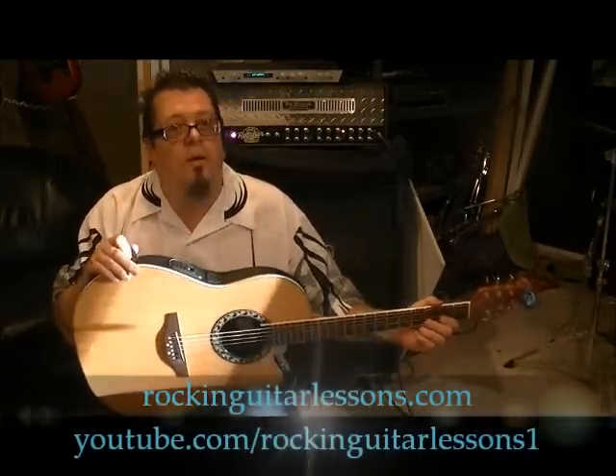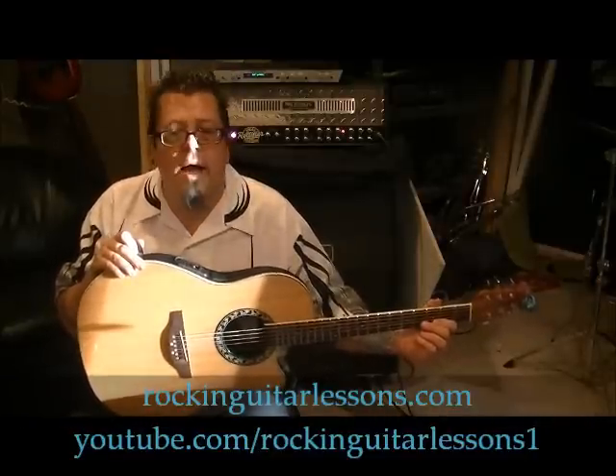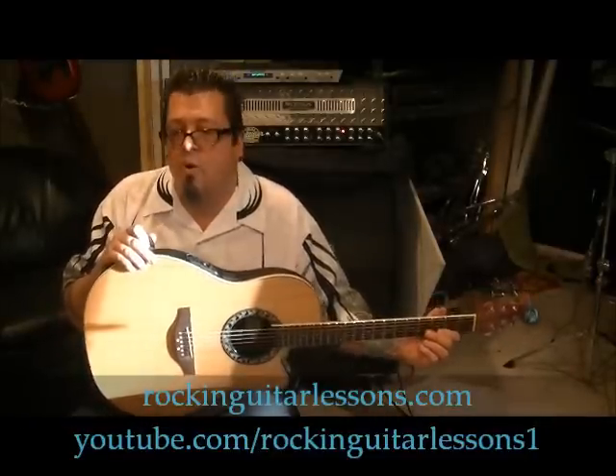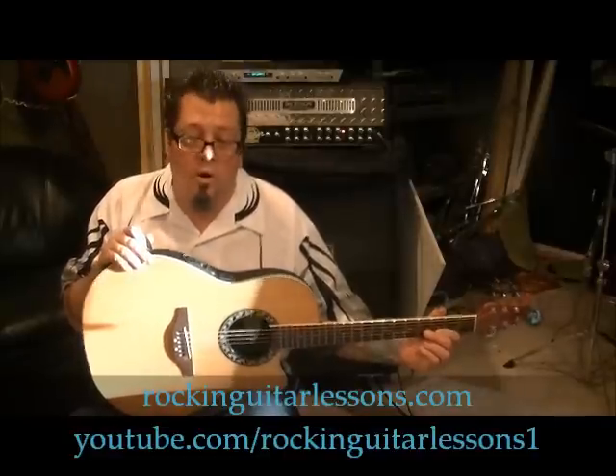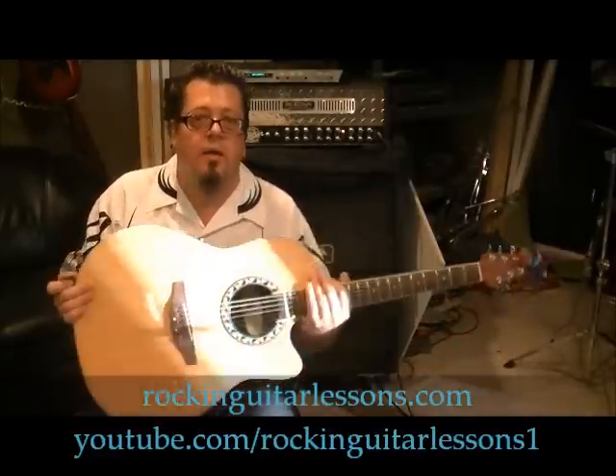What up guys, Mike Gross here at RockingGuitarSins.com and YouTube.com/RockingGuitarSins1. That's Priscilla Renia — or Renee, I'm not sure how you pronounce it — with a song called 'Cry,' per request of my daughter Carly who made me come out here and do this. It's a cool song though; I hadn't heard of her.